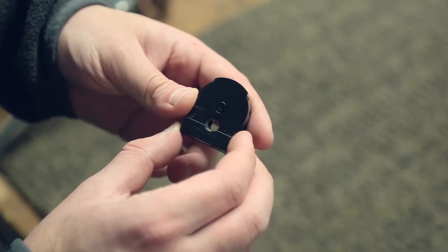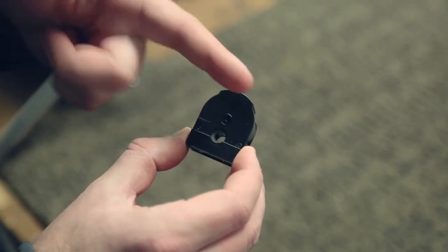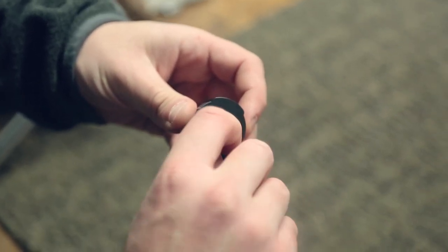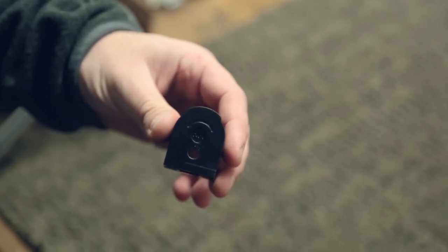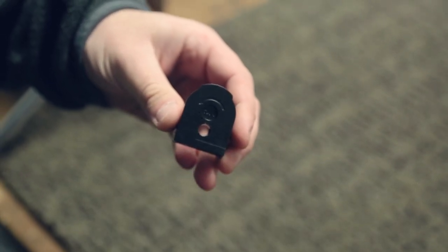Loading the Eagle Claw magazine is really simple. This is the backside of the mag — you don't want to load it from the backside as the pellets will fall out. You want to load it from the front, skirt first. You just drop those skirts in, give them a little push, they'll drop down, and then you rotate — it clicks into place and locks. You don't have to hold it under tension or anything. Do that for all eight rounds and you are good to go.